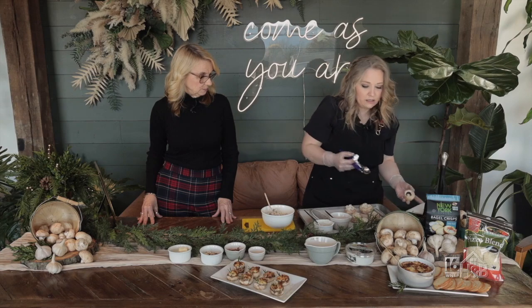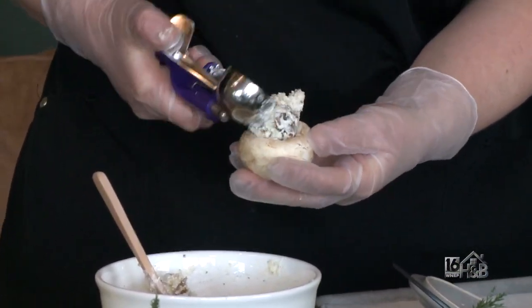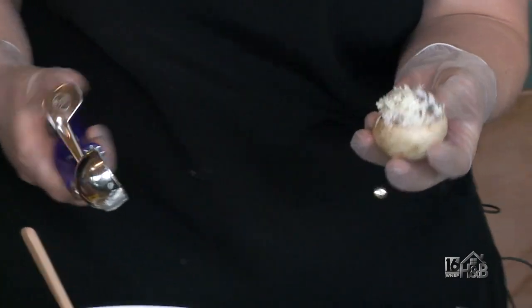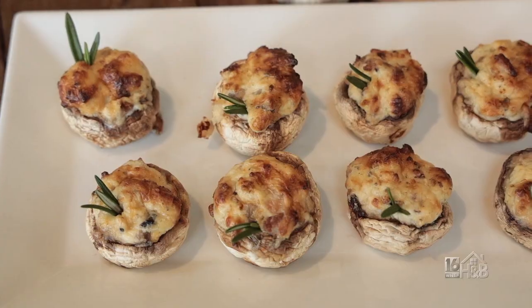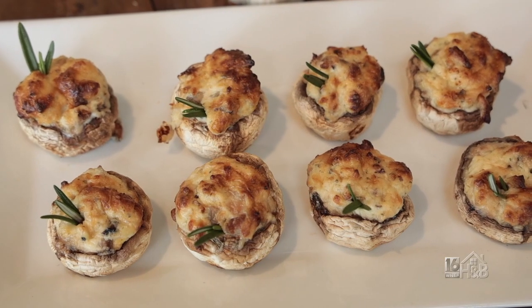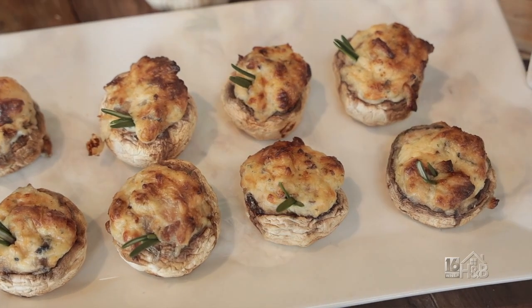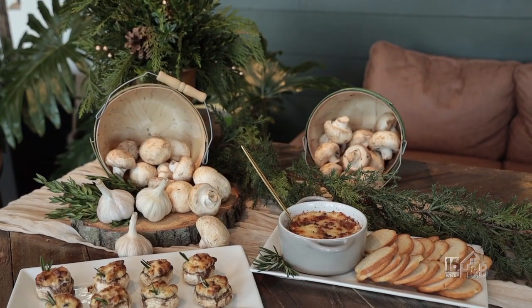Then take your mushroom caps and use a melon baller — so easy. It doesn't have to be super precise or fancy. Bake them for 10 minutes at about 350 to 400 degrees, and they come out looking like this. We put a couple sprigs of rosemary on top. You could sprinkle fresh parsley or chives — just something a little bit green because you want that color on it. That little bit of rosemary really makes it beautiful. I love rosemary; I could eat it on everything.